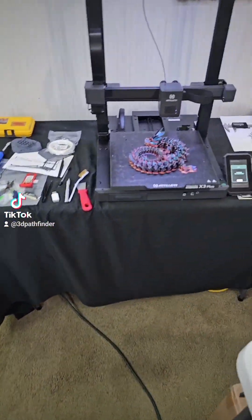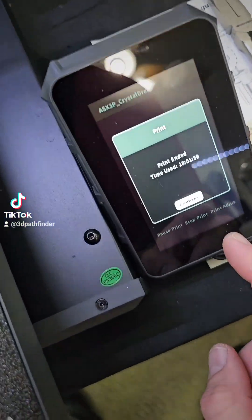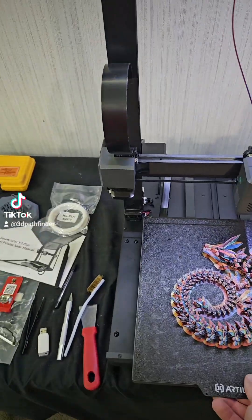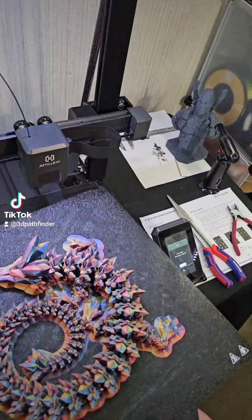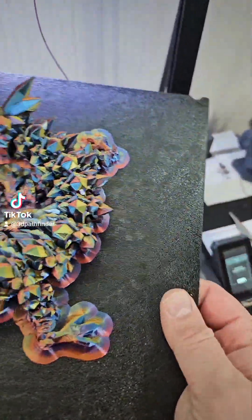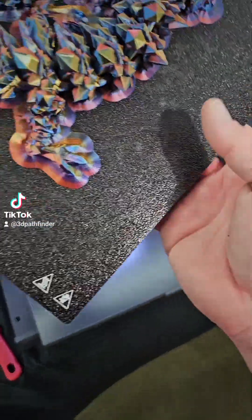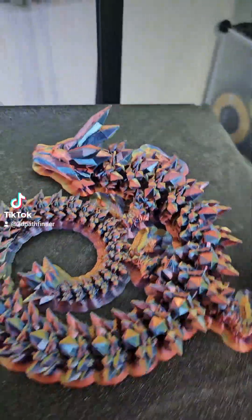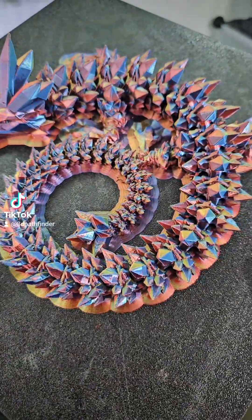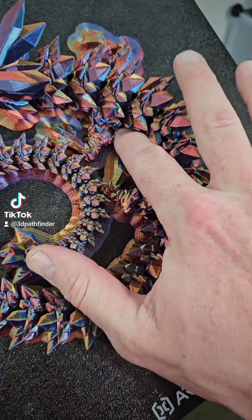The crystal dragon print took 18 hours and 1 minute 39 seconds. This was done in King Rune filament and I still noticed some of these little blobs of almost like burnt filament that fell off. I still need to investigate some of that — yeah, there's one right there.